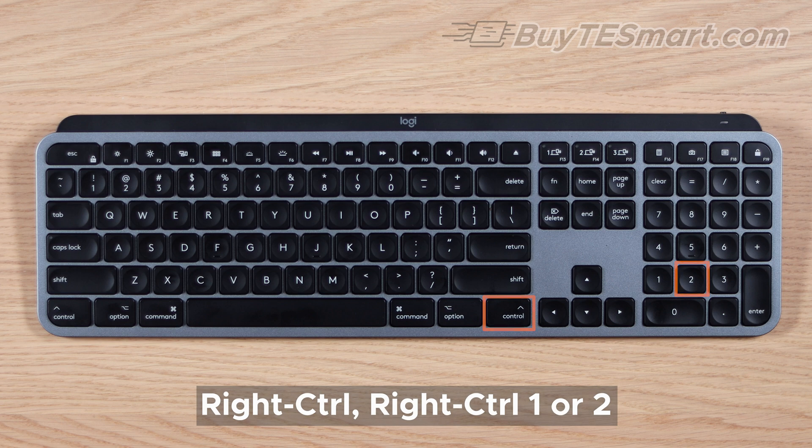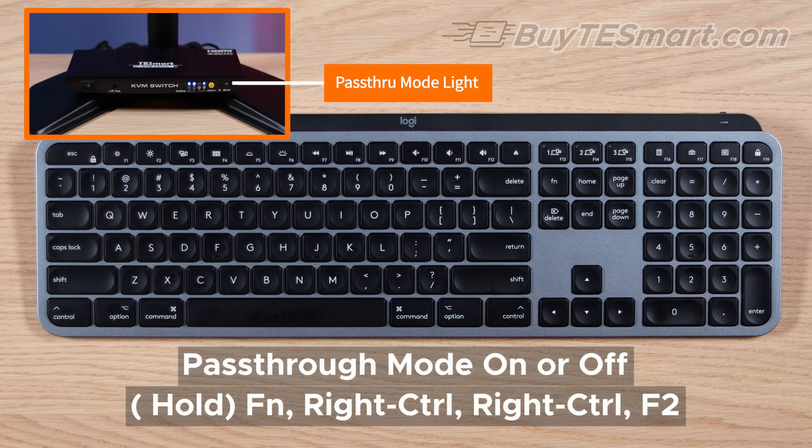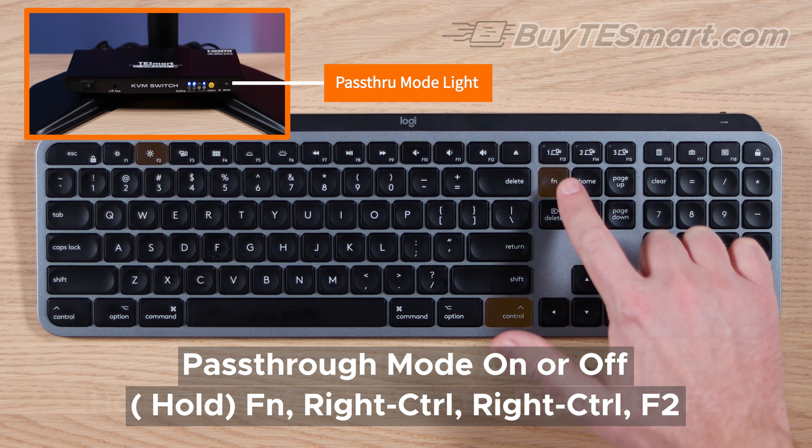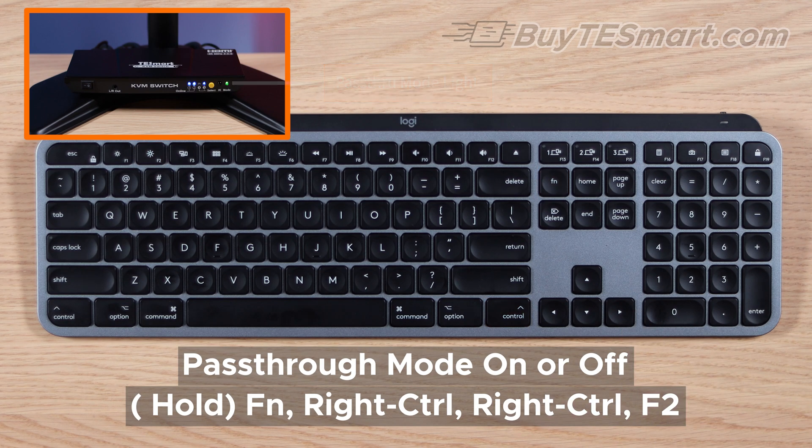If your special function keys aren't working, then you need to turn pass-through mode on. Hold down the FN button to activate the function keys, press Right Control, Right Control, F2. This will toggle pass-through mode off and on.